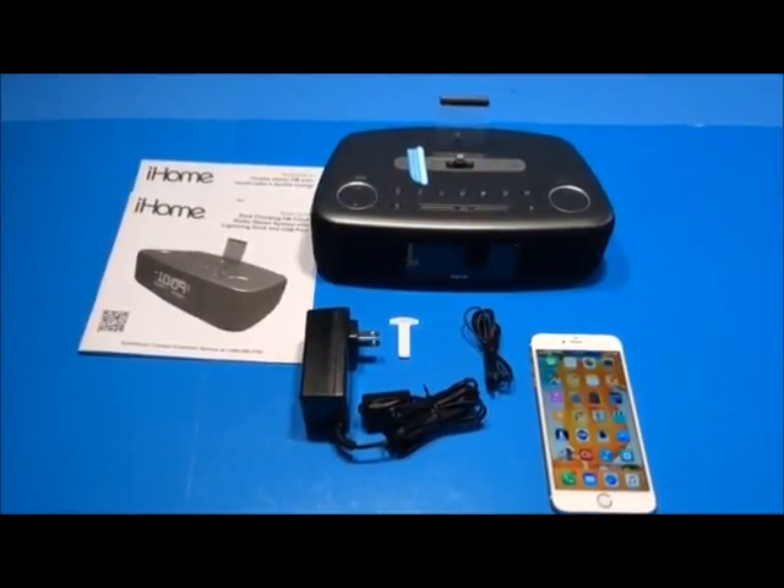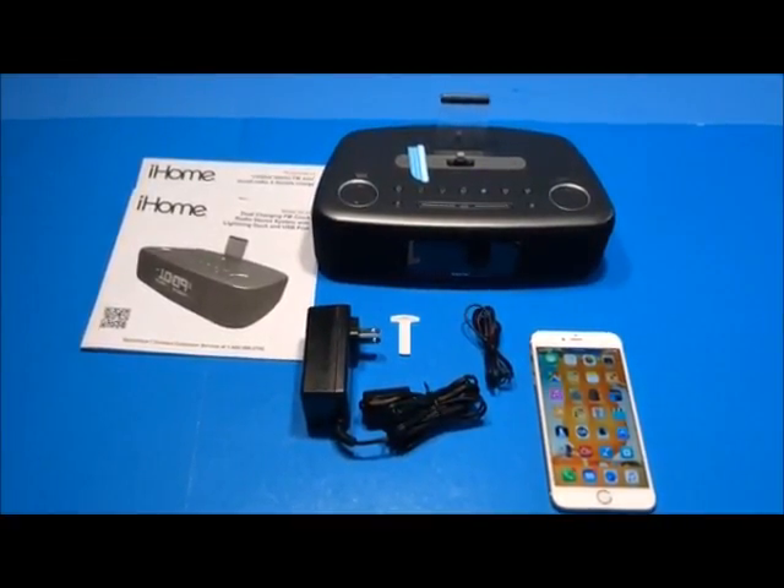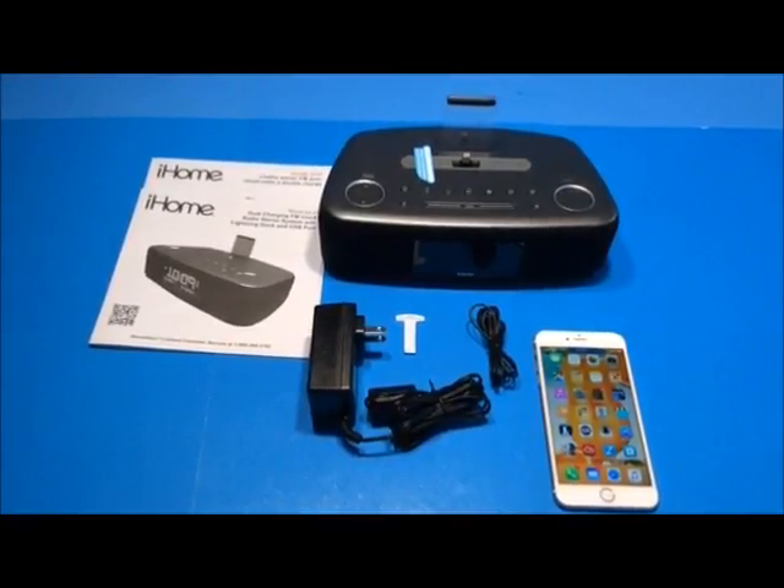This is a review of the iHome IDL44 Lightning Dock. It's a digital clock radio with dual alarms.